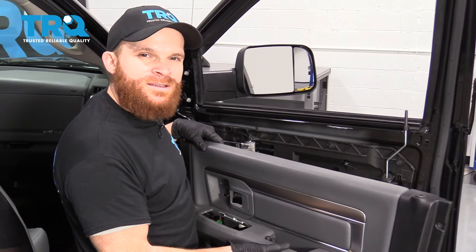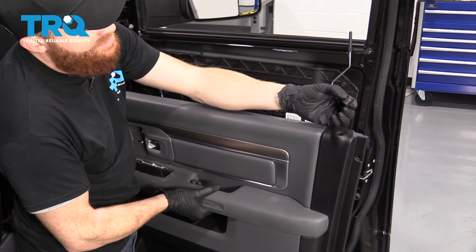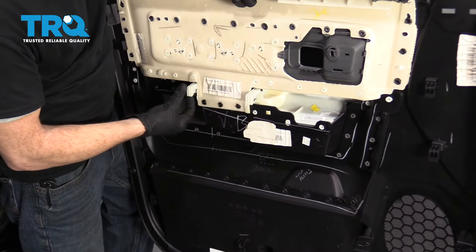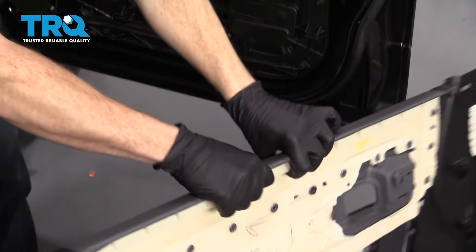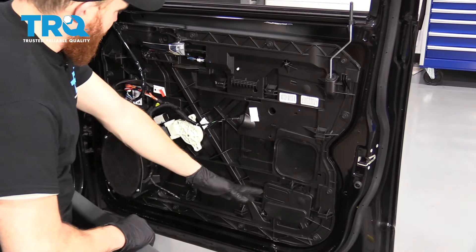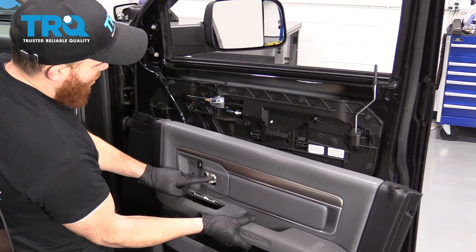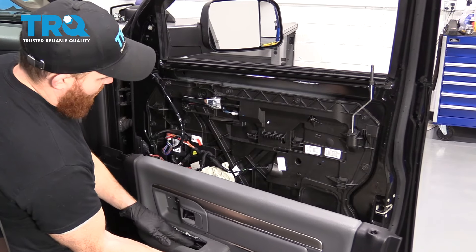Let's get started on installing this door panel. The first thing I'm going to do is take out this little piece of rubber and set it aside for now. I'll turn this around because I want to show you something — you can see these hooks, they come all the way around the door panel and they need to go on the clips inside. Another thing to pay attention to is you have your door handle here — that's going to have to go through this hole — and also your wiring, which comes through this hole right here.